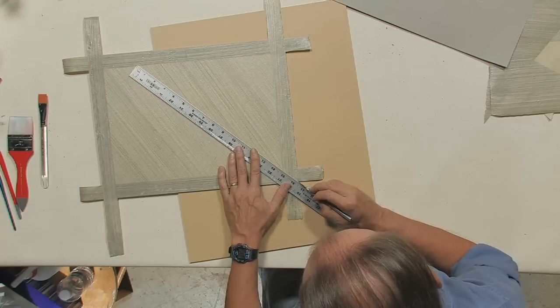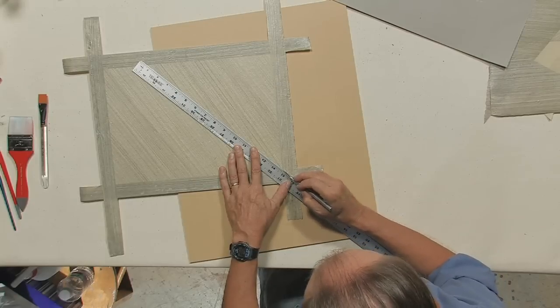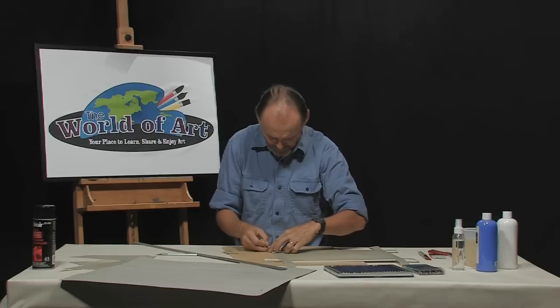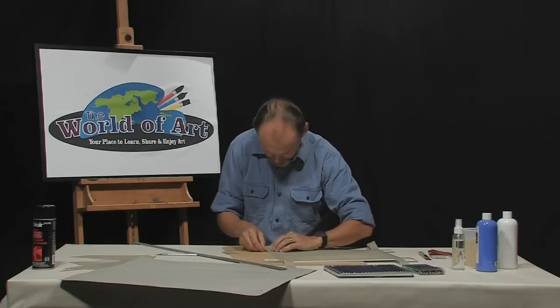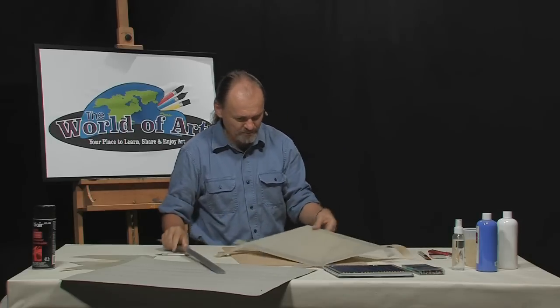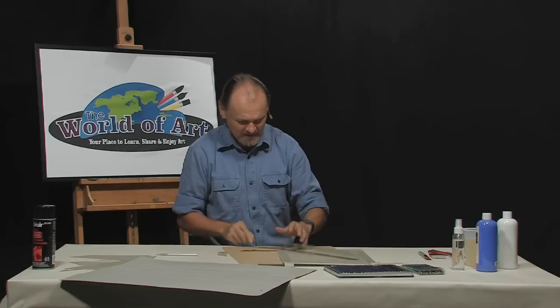I'm going to do a mitered corner — you'll see what that means in just a second. I'm cutting here through two layers of shell paper. Peel off the top one — that's easy enough. Peeling off the second one is going to be a little trickier. That's called a mitered corner where it comes together at an angle. Got it? Just for fun.